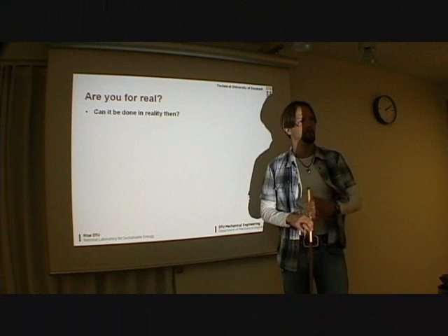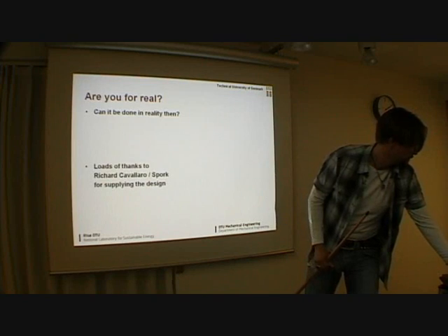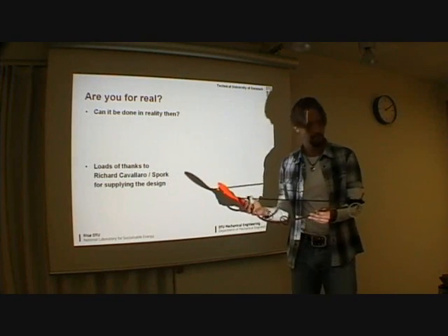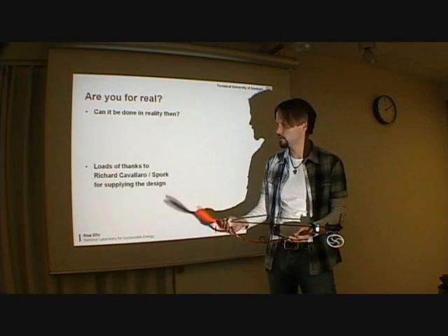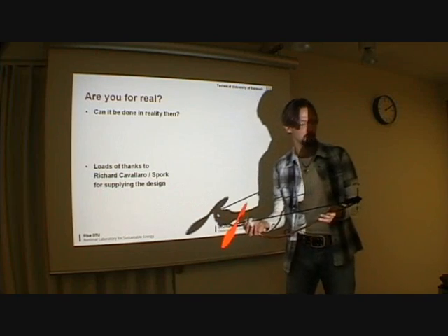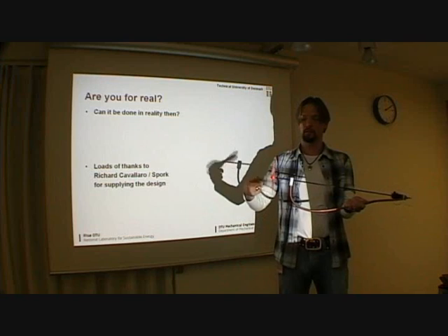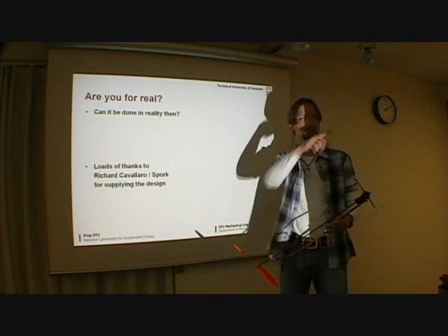Can you do it in reality then? That's the nice thing. I built this little model I have over here. I didn't design it actually — I saw it on YouTube. There is a guy calling himself Spork, but his real name is Rich Colorado, and I just shamelessly copied his design. I even emailed him and he helped me out a great deal. This is actually now designed to generate power at the wheels here and then deliver it in the air and push in the air. Those of you who want can go with me after this and see it in action.